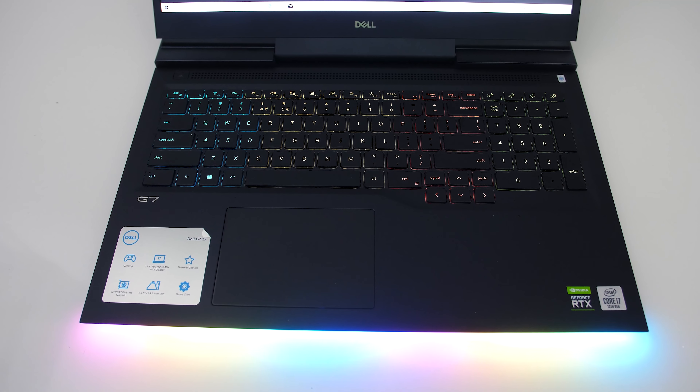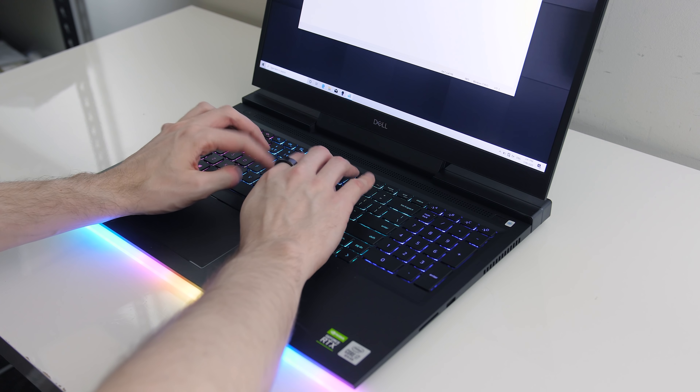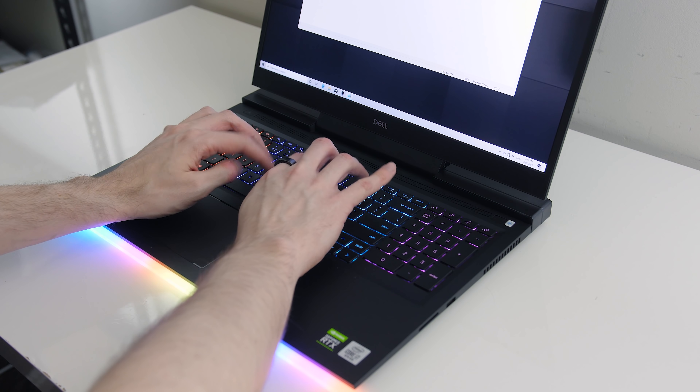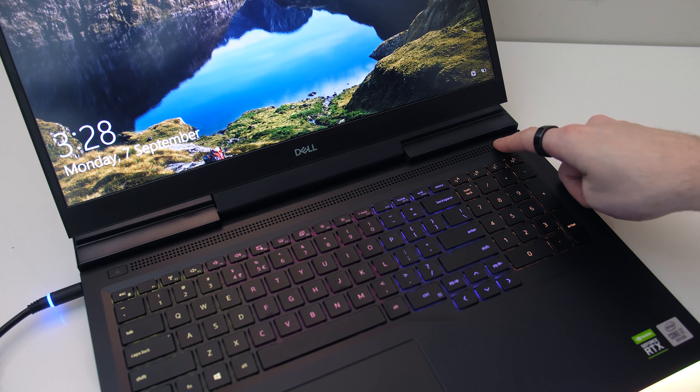All keys and secondary key functions are illuminated, and the keyboard was fine to type with — a solid average experience. Here's how it sounds to give you an idea of what to expect. The power button is found towards the top right corner, and it doubles as a fingerprint scanner.